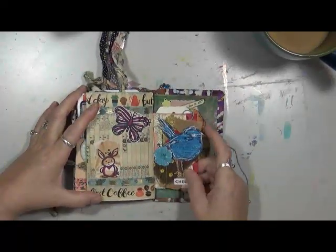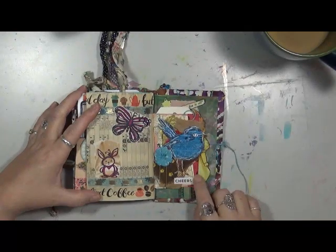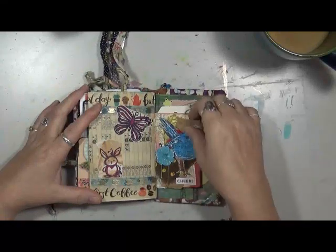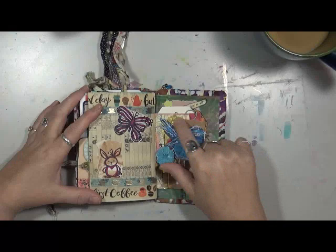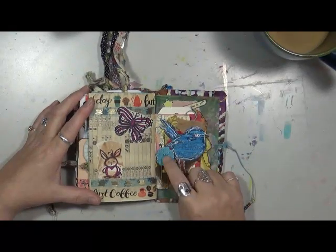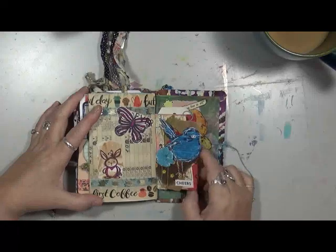This guy here — I put down some washi tape, and then I have paper and fabric sewn all together underneath. That's what's all underneath him. Then I took this little birdie, stuck him down, and a flower. I want to put a little gem right there in that flower — I just haven't done that yet. There he is — cheers.